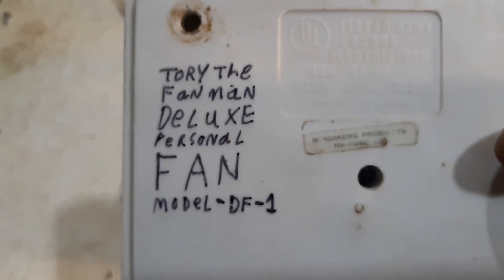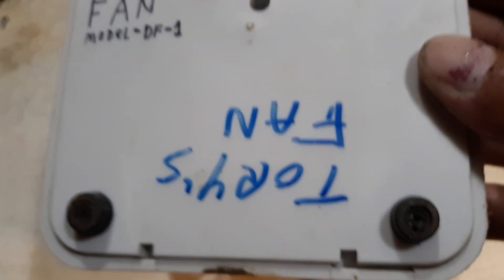Toria Famine Deluxe Personal Fan, Model DF1. And then there's the original wind mirror information.